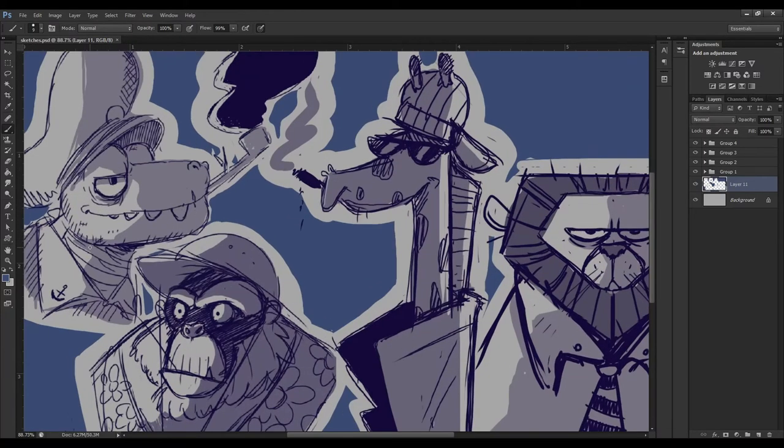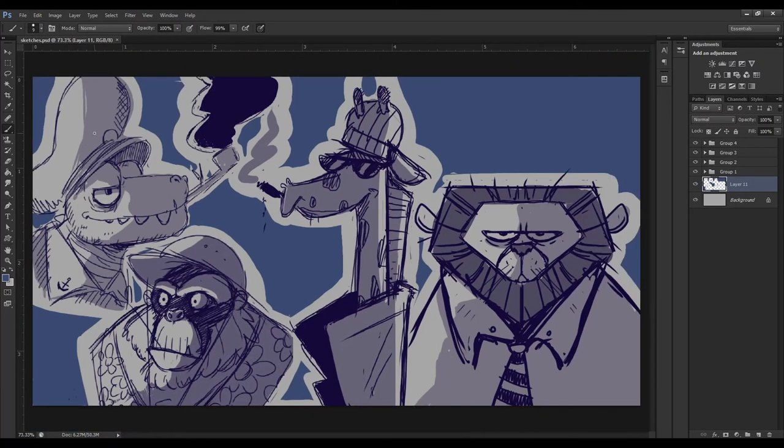He's got this anchor collar thing and a little captain hat. I think it looks pretty cool — he's got that laid-back energy. Maybe I'll do a different illustration of this guy, a speed paint or something. But after the Captain Croc, I moved on to another character.